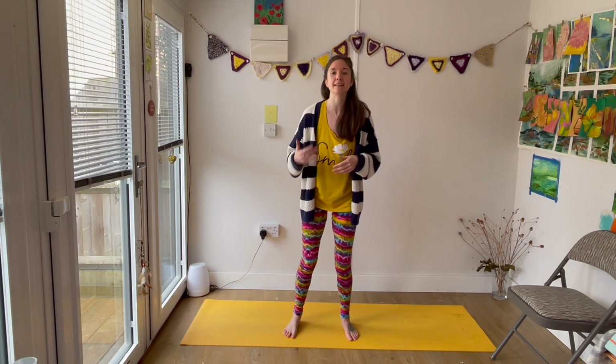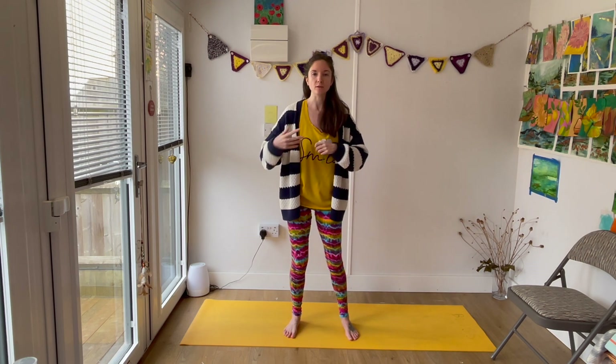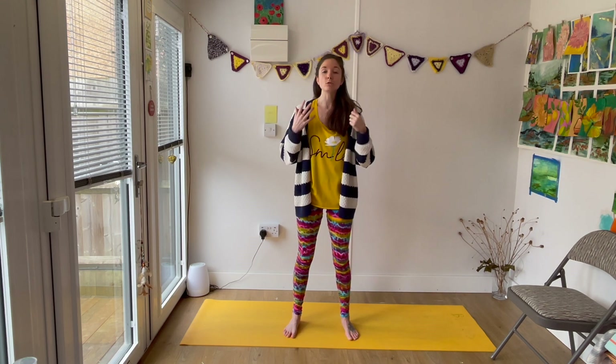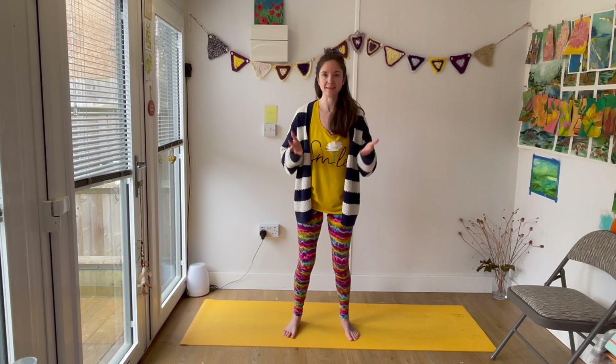To practice somatically, we slow it down and we really pay attention to the internal sensations in our body — how is our body responding? Is there any way that we need to adapt to make it feel accessible, to make it feel safe enough for us, depending on what we've got going on? And to rest when you need to, maybe decide to move a little bit quicker or slower. It's all about paying attention, being aware of how your body feels in the moment and what you can do to support yourself.